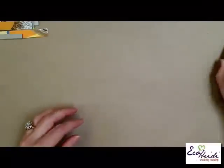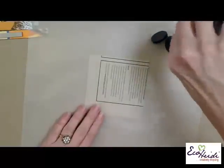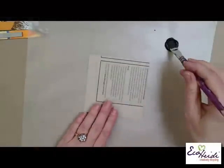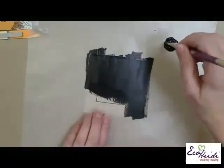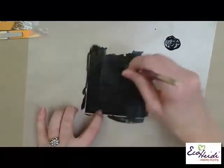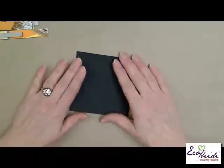First thing you need is a piece of cereal box. Turn it over and on the back or inside, we're going to paint it black using an acrylic paint - just brush it on until you have it all covered. I'm going to put this one aside because I already have one dry.